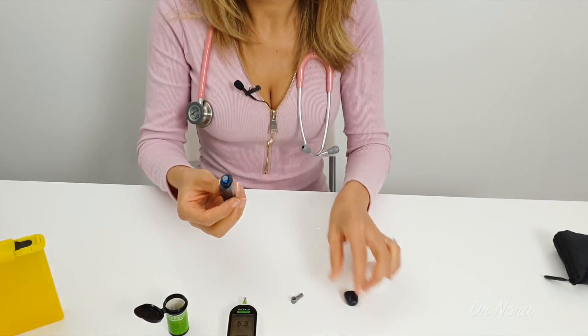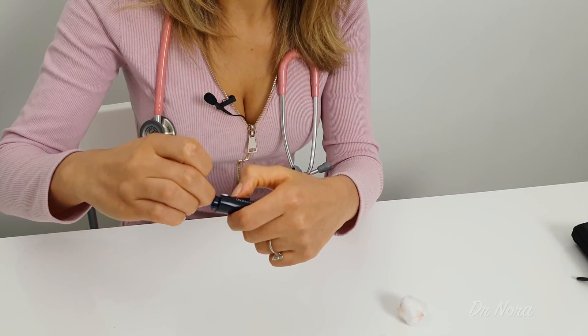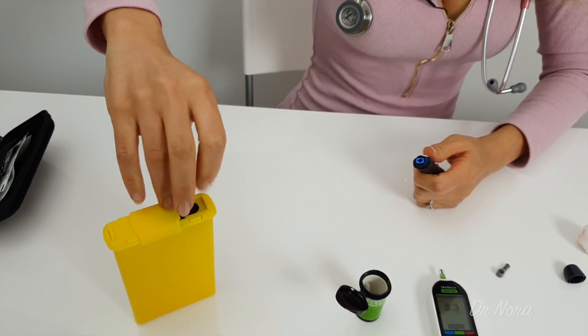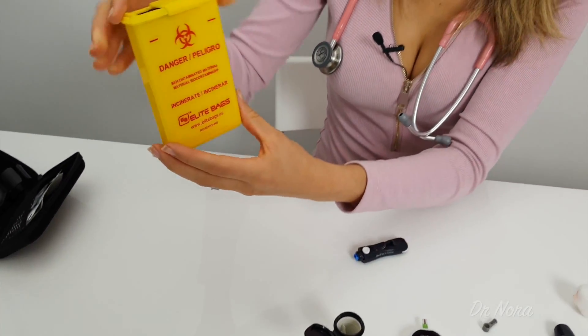After you've done that, you need to dispose of your needle in the sharps bin. Unload your lancet device, take out your needle carefully, and place it in your sharps device. As you can see, this has got 'danger' written on it. It's really important that no children put their fingers inside the sharps device because it does contain sharp needles. This will help the prevention of any blood-borne viruses such as HIV or hepatitis. Once your sharps device is full, you can give it in to the pharmacy and get a new one.